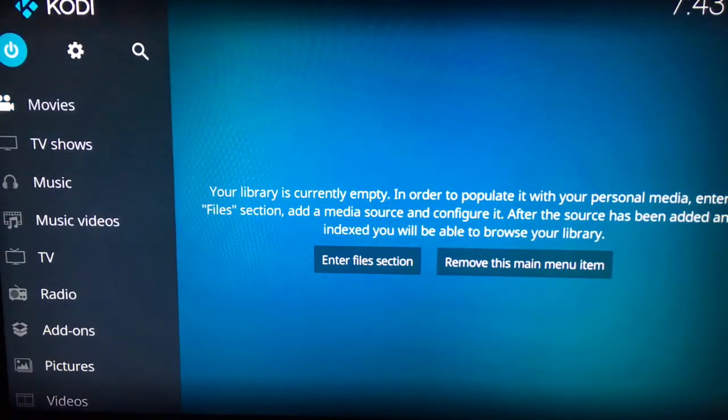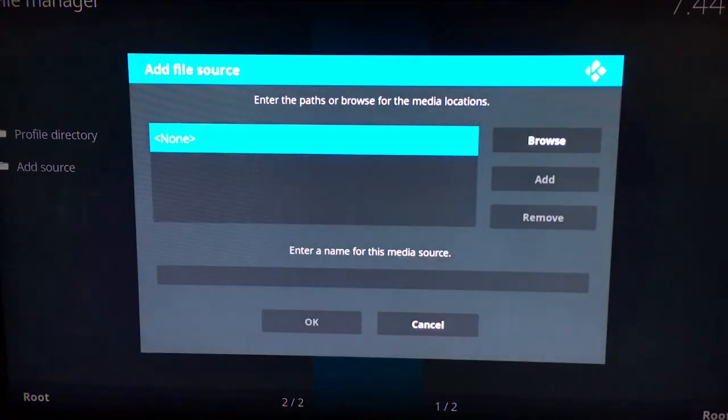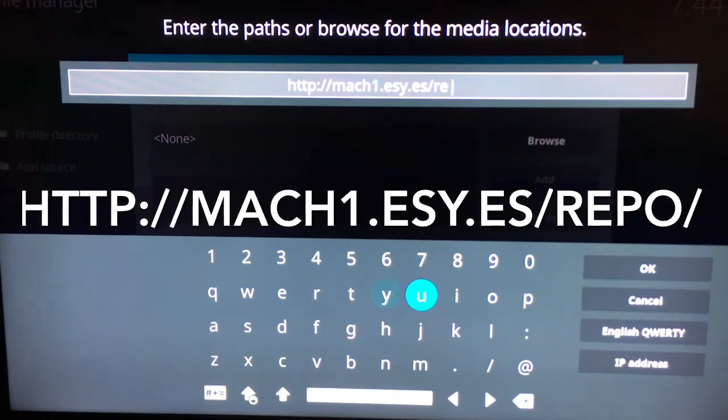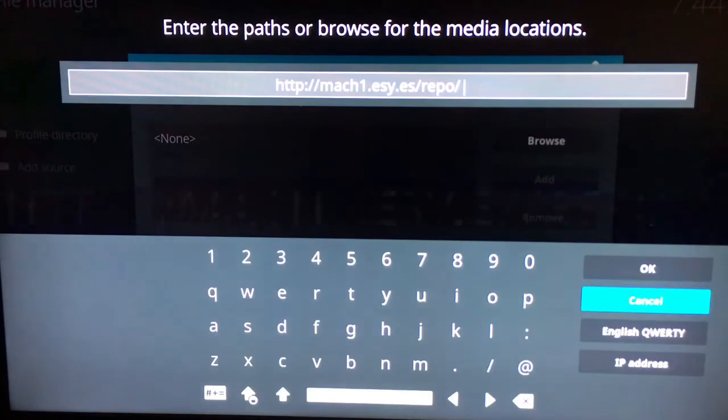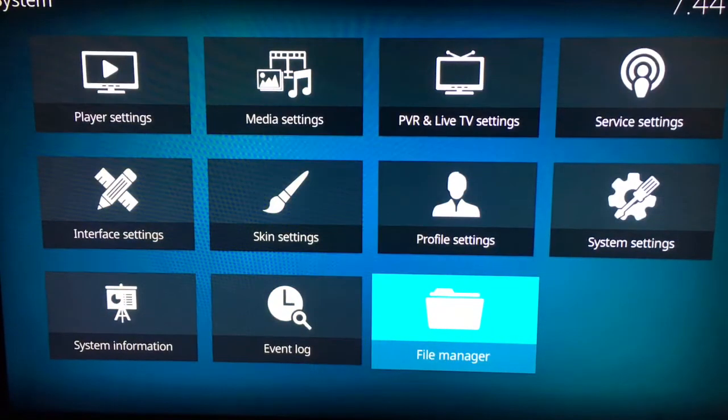Now it's time to load it with either an add-on or a build. Go to the settings up top, scroll down to 'File Manager,' then go to 'Add Source,' and type in these words exactly as you see them on screen — if you mess anything up, it will not work. What this is here is an actual build. A build is a whole bunch of add-ons put together in one place, so you have multiple movie sources instead of downloading individual add-ons one by one. This is the one I use personally, so it's my favorite and I do trust it.